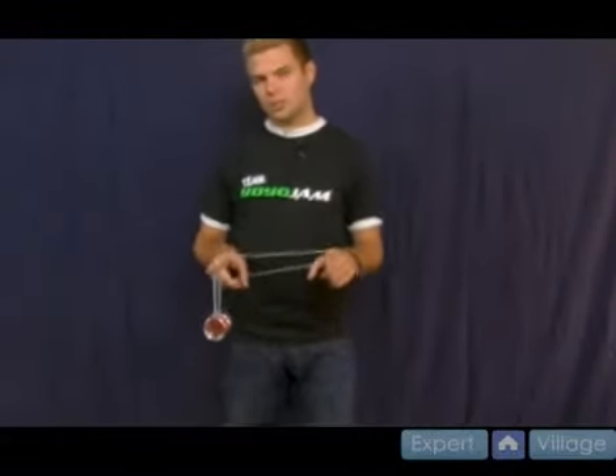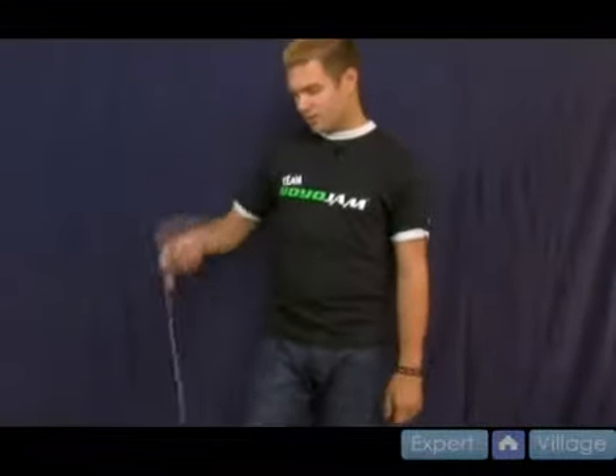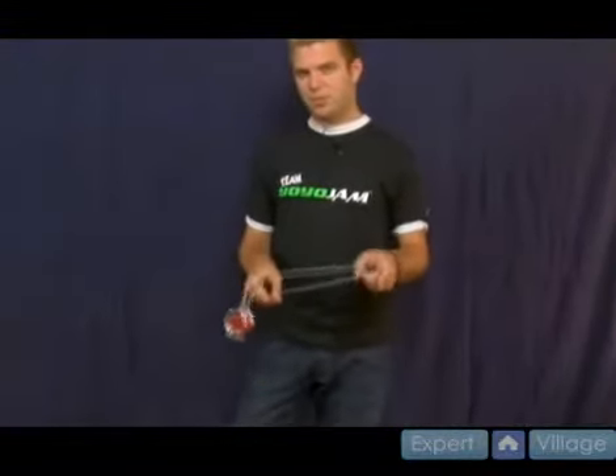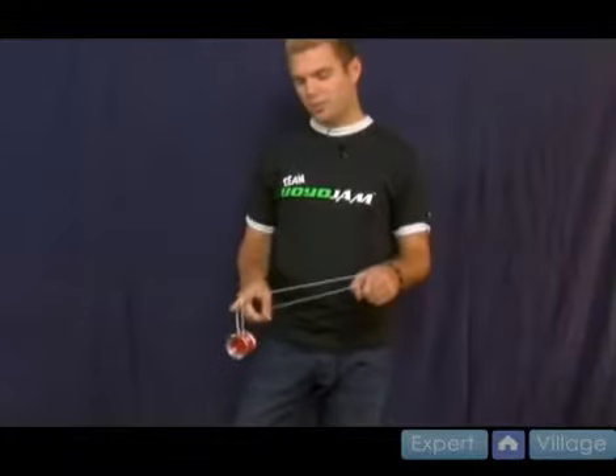The one and a half mount is an important move — we use it again later in some other tricks, so practice this. First step again is the world tour, then the world tour comes into a one and a half mount. It's going to take practice getting into that, so work it out.